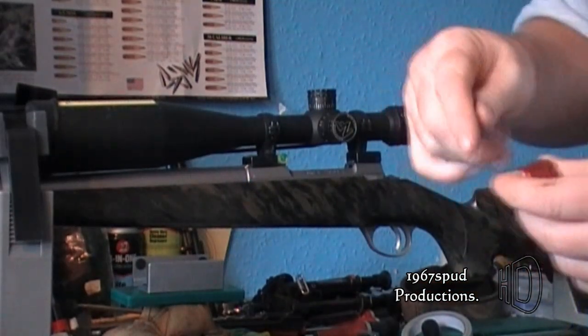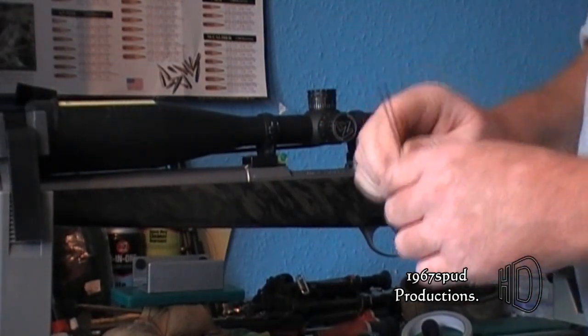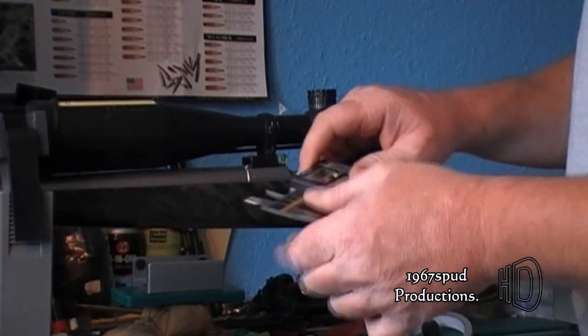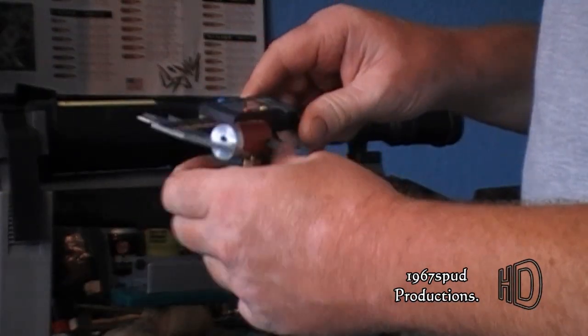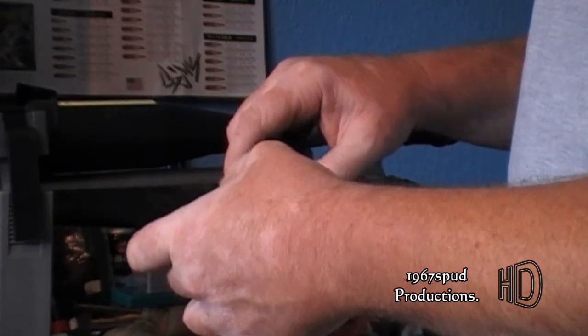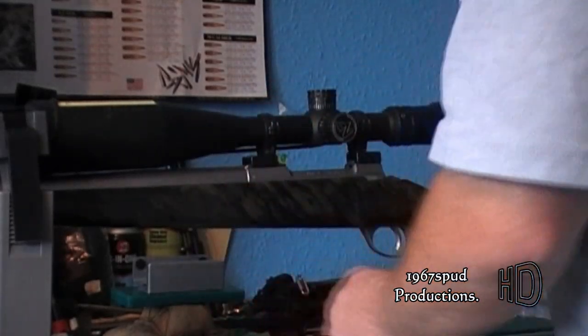Here I am just inserting the little ogive measuring gauge insert into the comparator — just do it with an Allen key. Then what you'll need is a set of digital jaw calipers. You can use analogue ones, but digital is a lot easier. Sit them on so they're nice and square and comfortable, turn it on, and make sure you zero it — that's most crucial — once the OAL comparator insert is in.